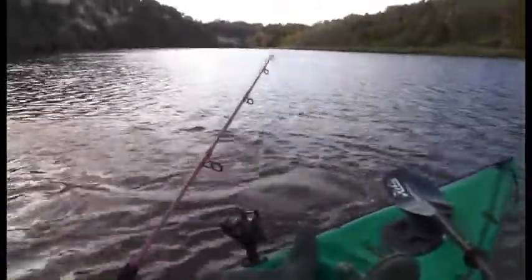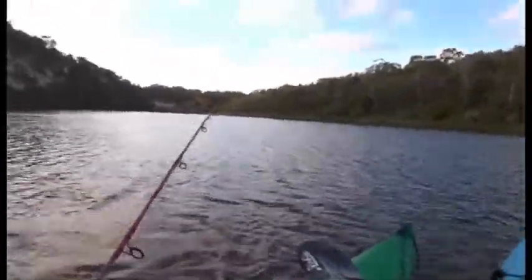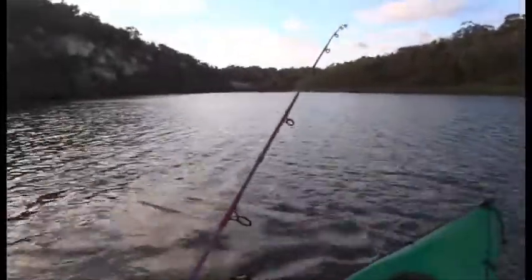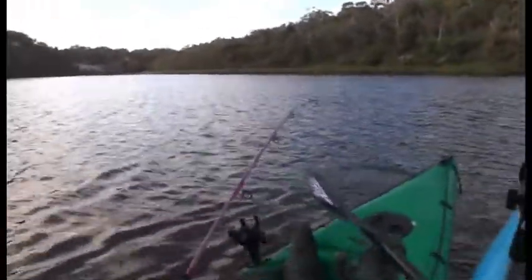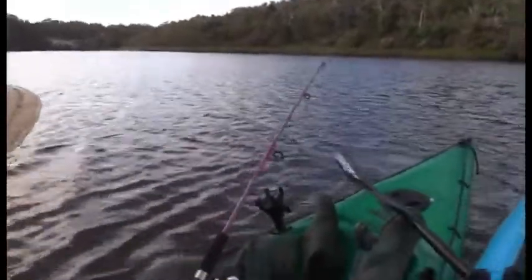Just let it rest there for a second — the bend in the rod will bring him up a little bit. You get a look at him now. Was he a big one? Whoa! Just wait. Wait until he comes up on his side at the surface and then we'll get the net. Wind it in if you can, just don't get slack in that line. No, he's going for another run. There's a little bit of energy in him.